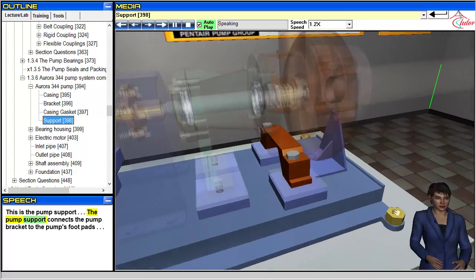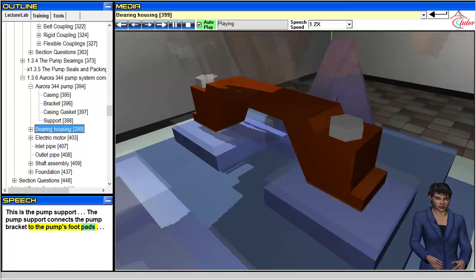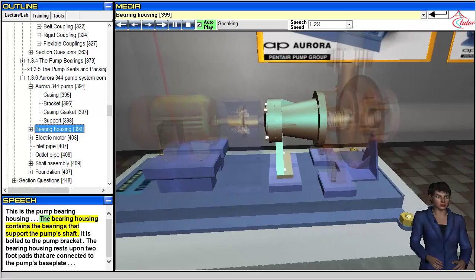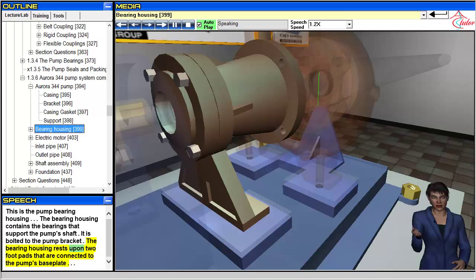The pump support connects the pump bracket to the pump's foot pads. This is the pump bearing housing. The bearing housing contains the bearings that support the pump shaft. It is bolted to the pump bracket. The bearing housing rests upon two foot pads that are connected to the pump's base plate.